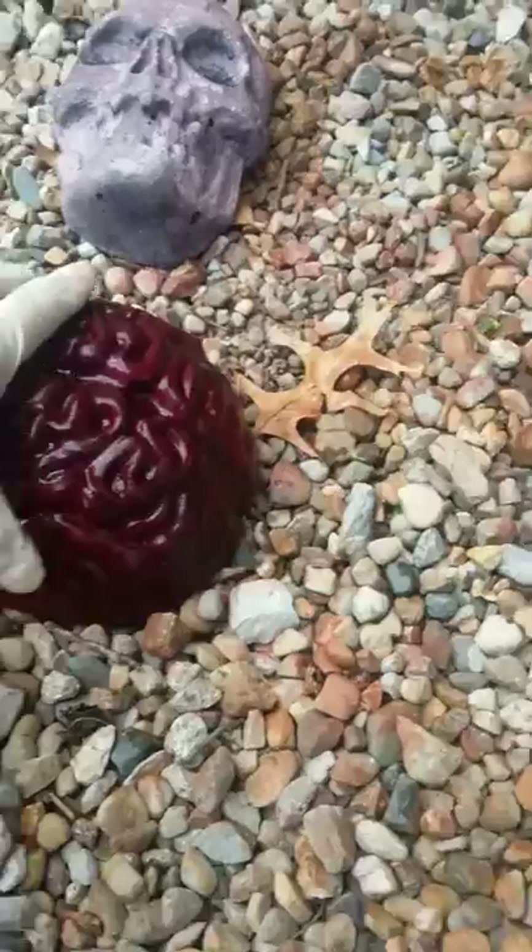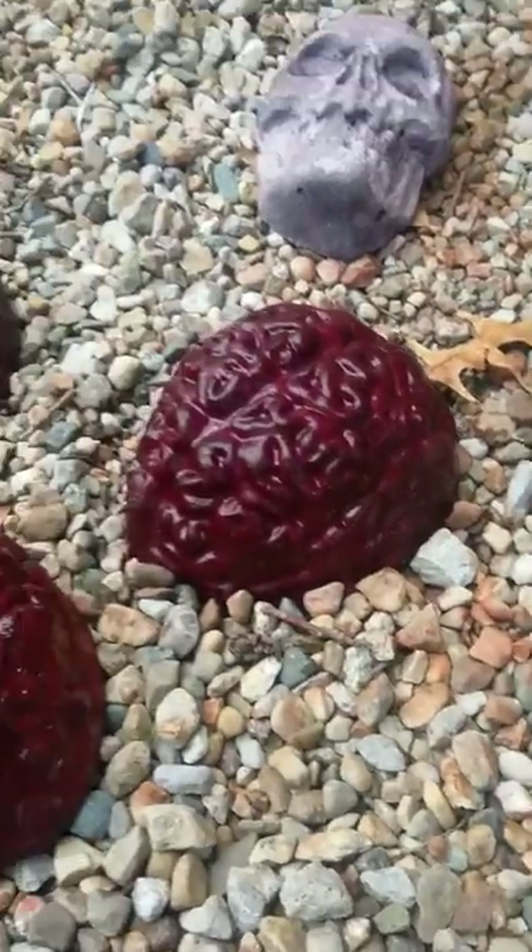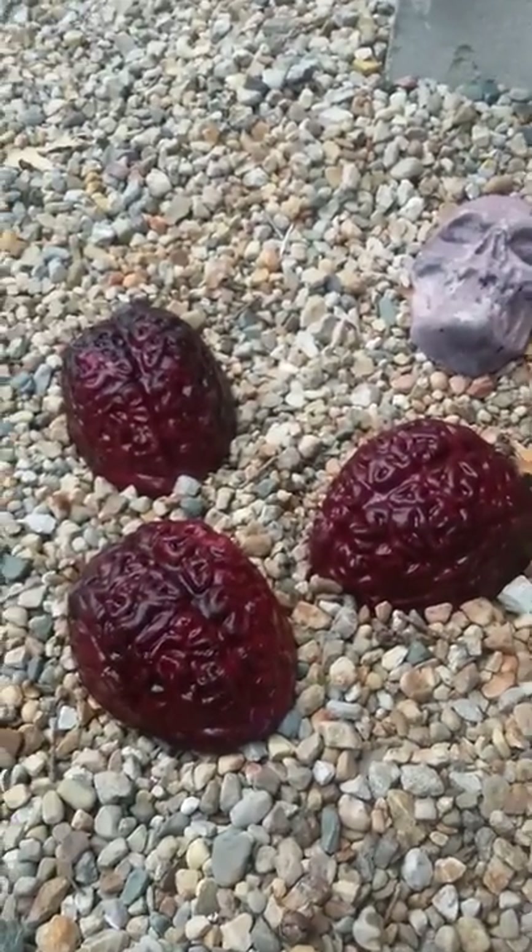Concrete brains. Blood Red. Last forever. Enjoy.